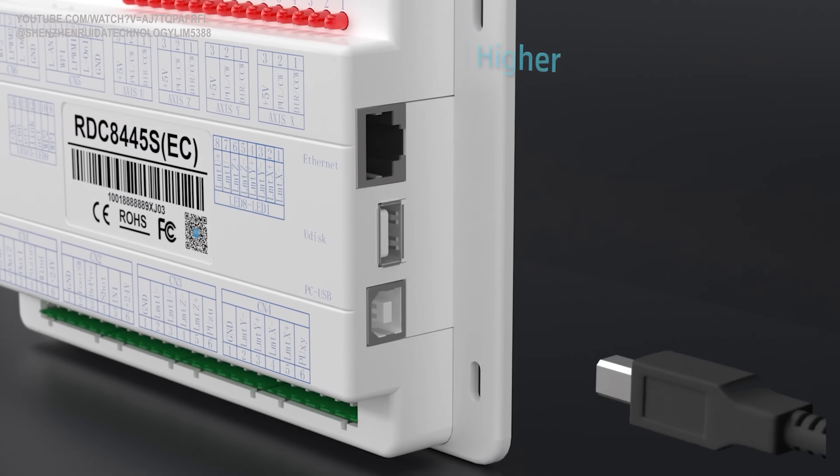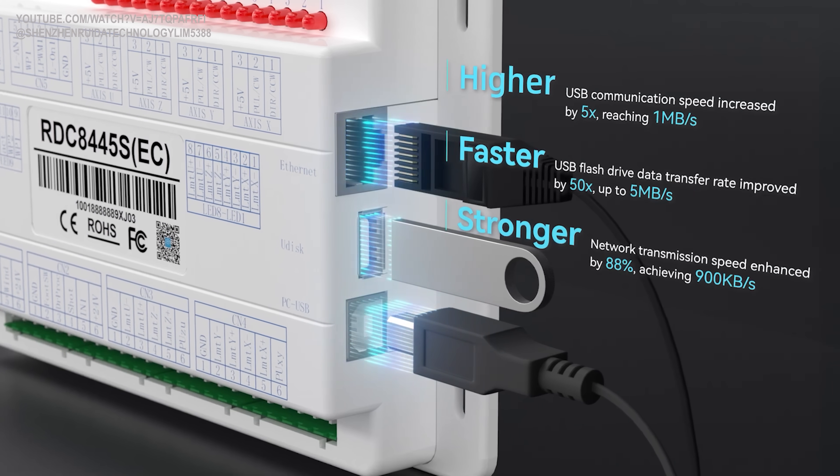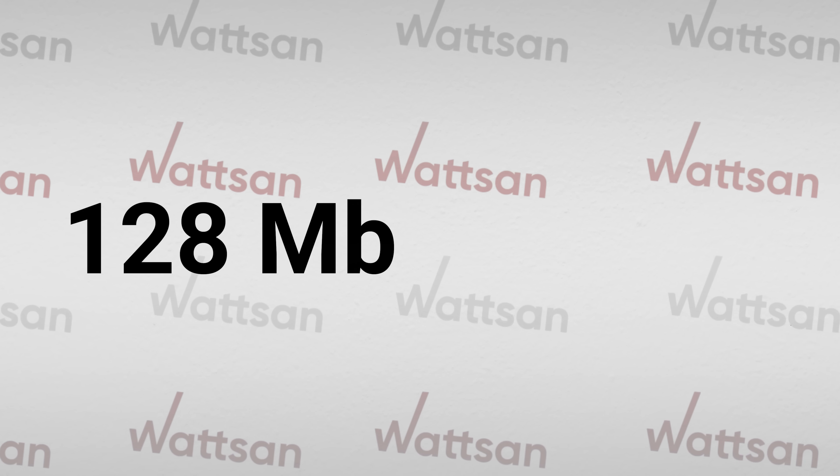Let's take a look at it in action. USB copy speed: the new reader boasts significantly higher USB transfer speeds compared to the old model, and the new model supports all USB brands. Memory: 128MB on the old model versus a massive 1GB on the new model.